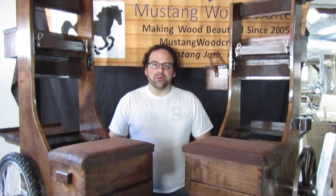Thanks again for watching our video. I'm Josh Lurie, CEO and Master Craftsman of Mustang Woodcrafters. Let us know how we can customize your cart — it'll be the last one that you ever need. We guarantee it with our lifetime warranty. Thanks again and happy shooting.